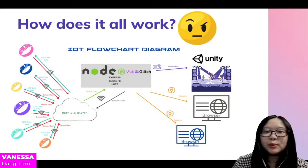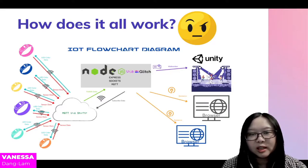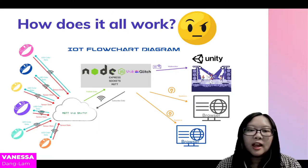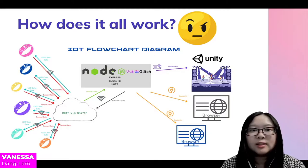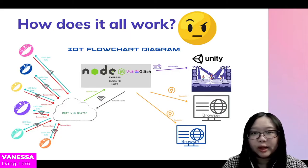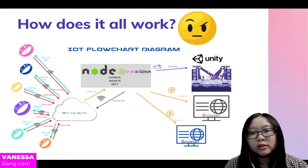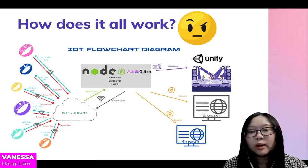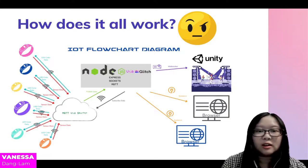How does it all work? The wristbands are connected to Wi-Fi, which sends the accelerometer data to MQTT — specifically the Shifter broker. Node.js then subscribes to the MQTT data, converts it, and sends it out to Sockets. Socket.io is connected to the p5.js browser, which creates the visualization on a browser accessible to everyone. This is what we are currently using for the demonstration due to everyone being remote.